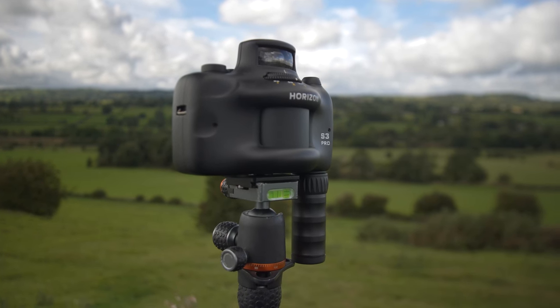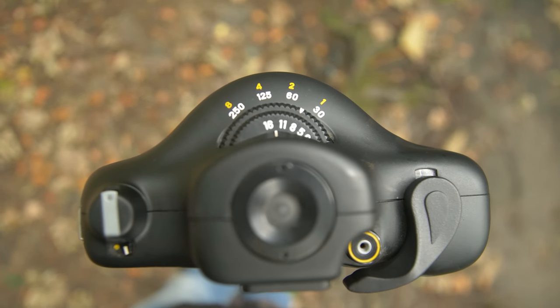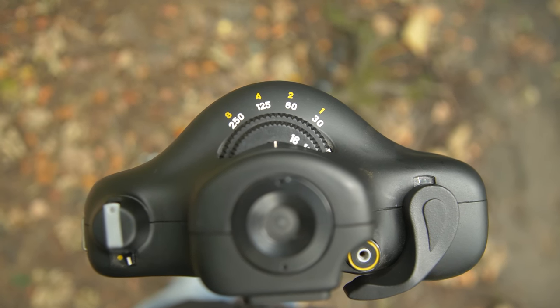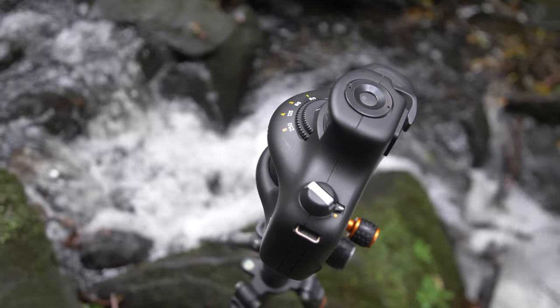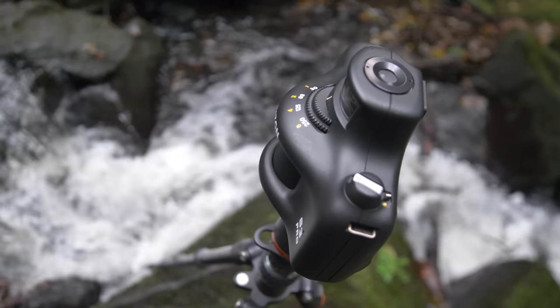That's it in terms of features. It goes from eight seconds up to 1/250th of a second and has an aperture of f2.8 to f16. It is infinity focus, but there's range focusing in it — so if you have f2.8, the foreground will blow out a little bit. It's very quirky, very unique. It's a lot cheaper than an X-Pan, but it does have a fault.